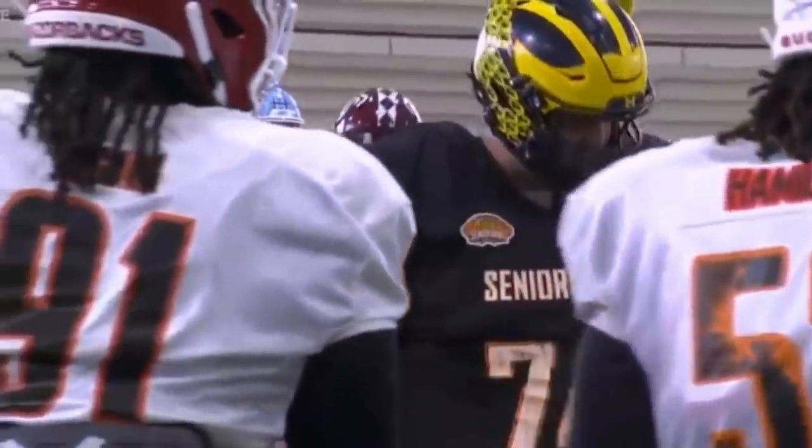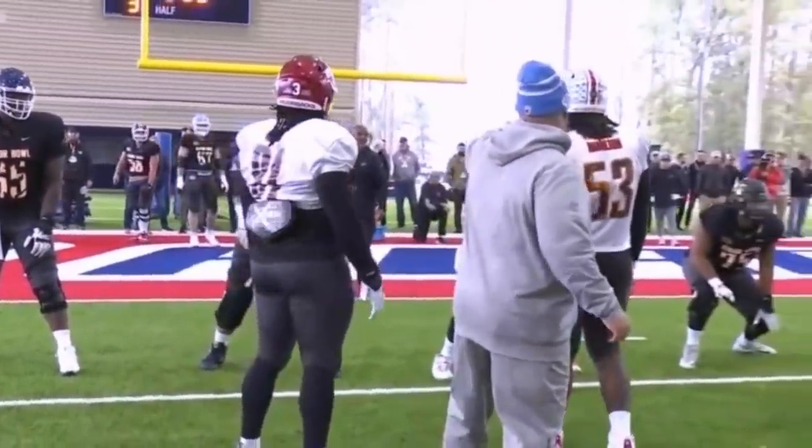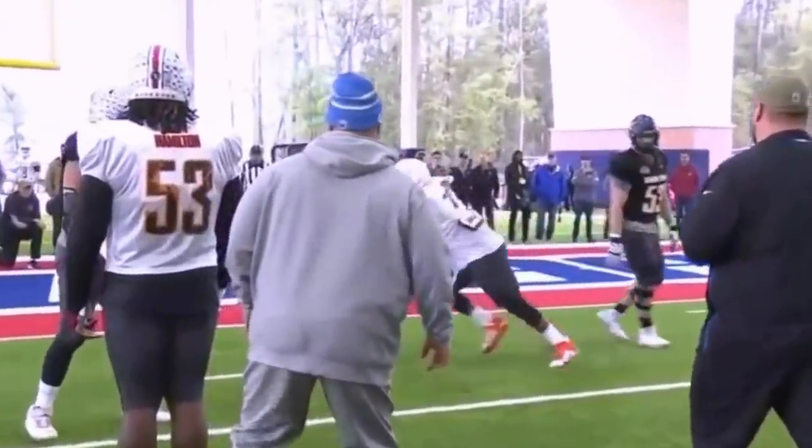Please, chat box — give me the name of the Houston right guard that just put Jason Strobridge on the ground.